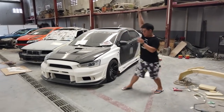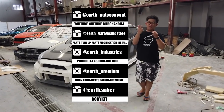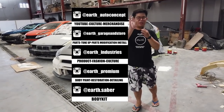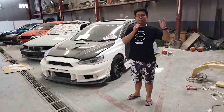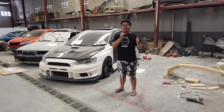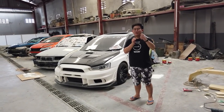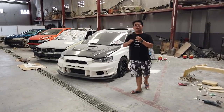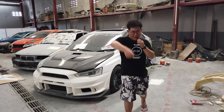Kita punya 5 Instagram: Earth Auto Concept, Earth Premium, Earth Garage & Store, Earth Industry, dan satu bodykit kebanggaan kita yaitu @earth.saber. Bodykit yang kita bener-bener develop. Gue dan tim Earth punya satu keyakinan dan mimpi bahwa Saber itu akan menjadi salah satu tuner bodykit yang bisa membawa nama baik Indonesia kepada dunia. Itu harapan gue dan tim Earth. So, today topic segini dulu — thank you for watching and be the best on Earth guys, see ya.